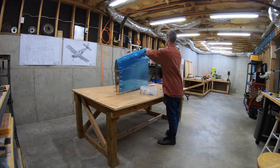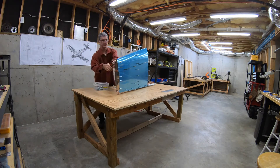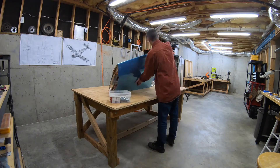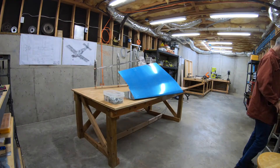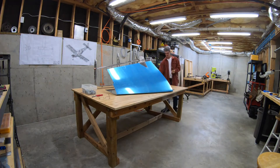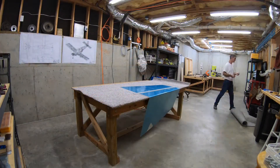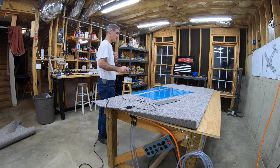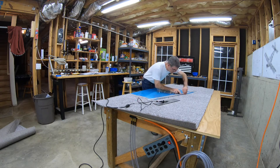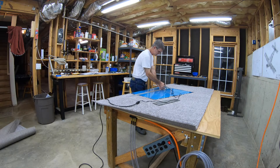All the holes are drilled now. I'm taking all the clecos back out and taking the skin off the skeleton. The next step will be to deburr all those holes, dimple the holes in both the skin and skeleton, countersink some holes, clean everything up, and prime it. I'll probably have a video talking about my priming decision. I've got the skin sitting on the table on a piece of carpet so I don't scratch it. I used the soldering iron and straight-edge trick to remove the vinyl only from around the hole areas for now.